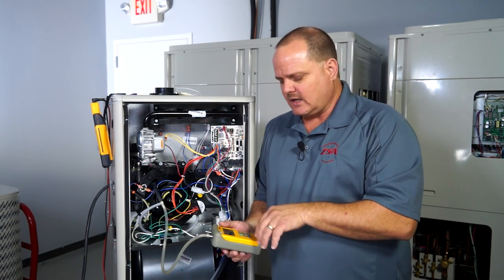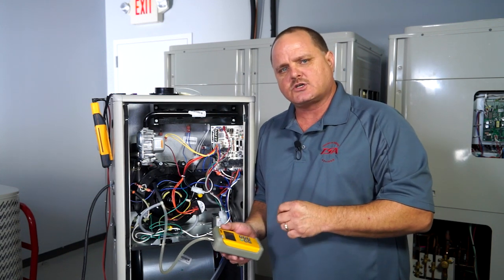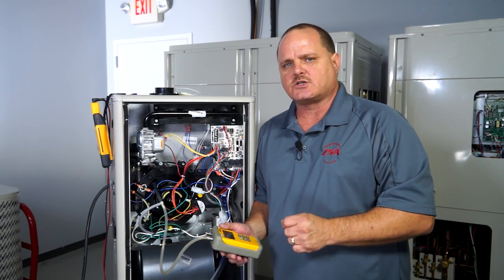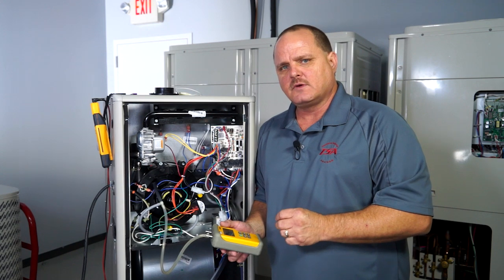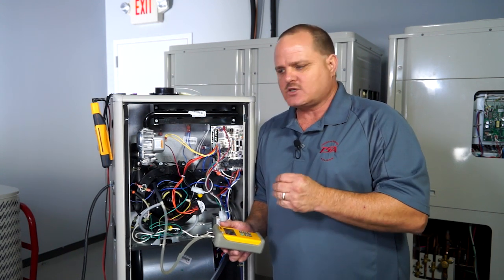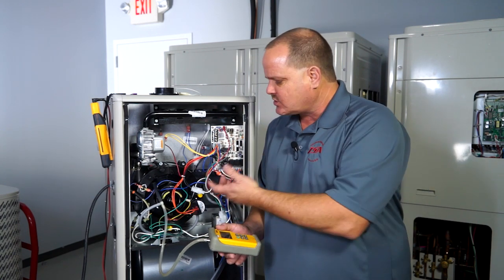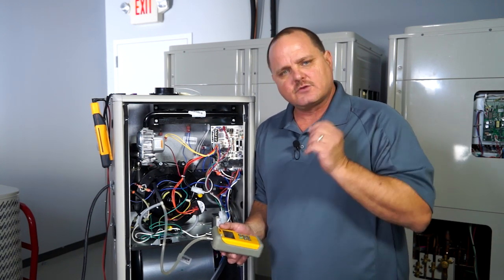Now run the unit and see if you're getting that vacuum. Add 20% to what you see on that switch, and it should be able to close that switch. If you're not getting that vacuum — if that vacuum is not reaching that 20% above that switch rating — then you're not getting enough vacuum to close the switch, and the switch is doing exactly what it was intended to do.